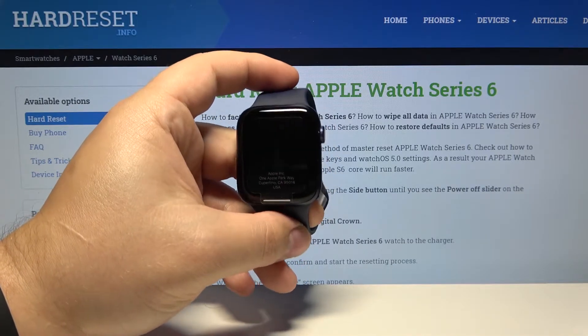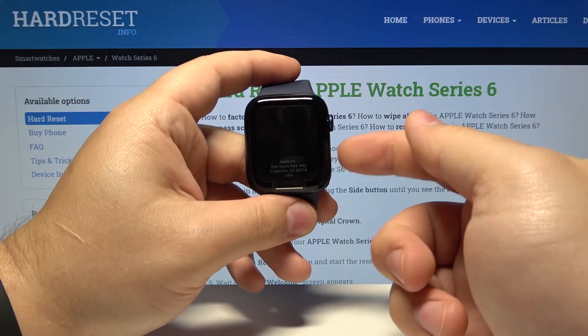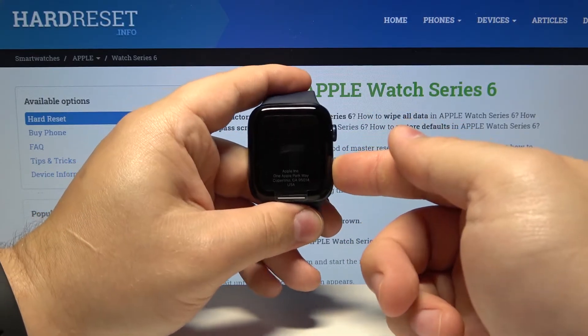To disable the power saving mode, we need to press and hold the side button until you see the Apple logo. So press and hold the side button.